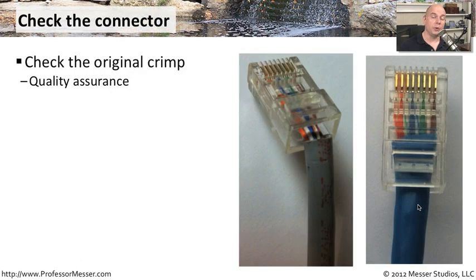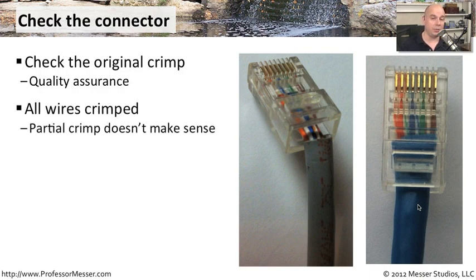If you're looking at your RJ45 cables, you want to check the connector very carefully. Do a little bit of quality assurance and make sure the person that crimped down that cable didn't do something wrong or crimp it incorrectly. A good example is if you look at a cable and there are wires missing — you may want to ask why. Generally, when you crimp an RJ45 cable and it's a Category 5 or Category 6A, you want to be sure that all of the wires are inside of that particular cable. If they decided not to crimp those in there, that may be a sign of alarm.